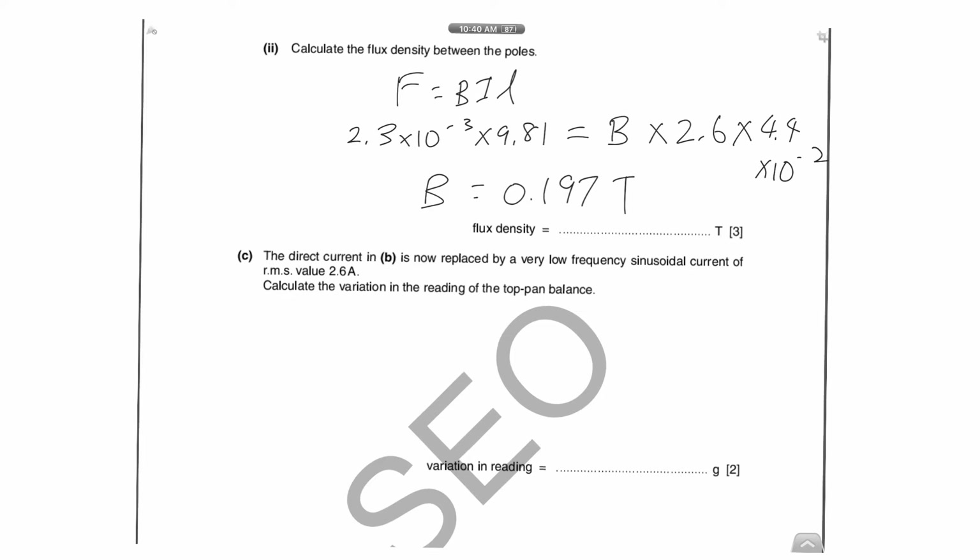Now the concept of RMS value comes from the AC topic. In AC, if you plot current versus time it fluctuates sinusoidally — the peak value is I₀ and the negative peak is −I₀. The RMS value is defined as the equivalent value of the steady direct current that could replace the AC and deliver the same average power.